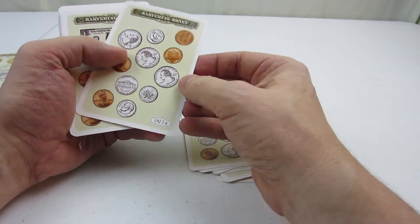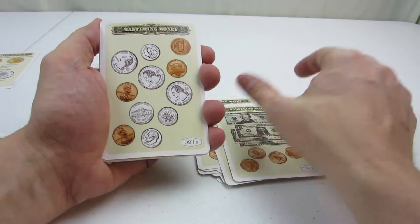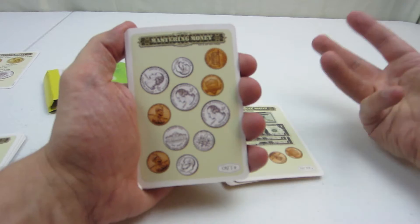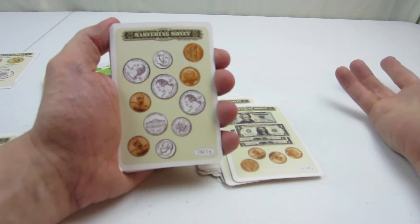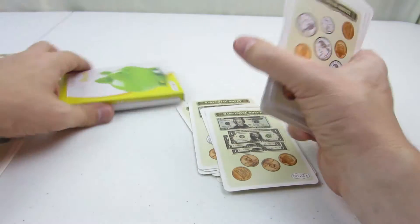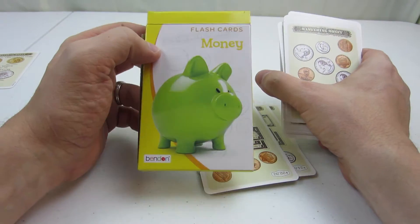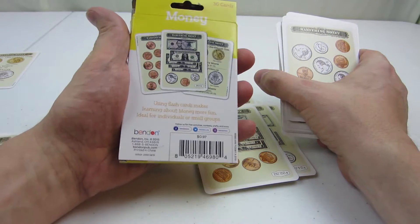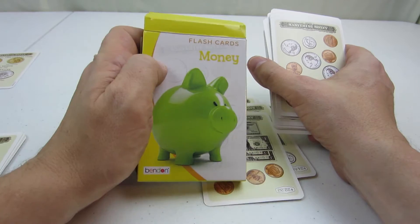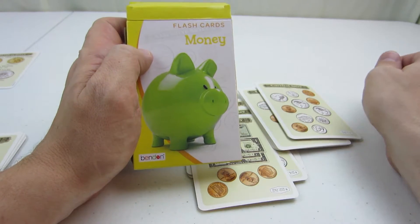They get to learn how to figure out how much money they have, and then they could start learning to value how much they spend, as well as their allowance, so they have to figure out the rate at which they can spend. It ends up being a really good learning tool, and the brand for this is Benden. This was just a cheap, like, $1 at Walmart, so a great educational thing for really, really cheap. Definitely recommend picking this up for your young kids that are getting ready to learn about money.